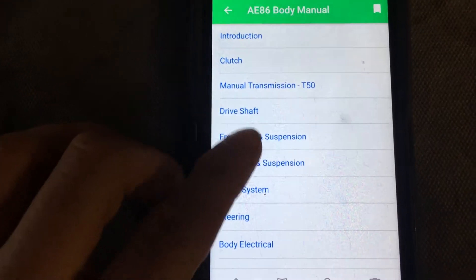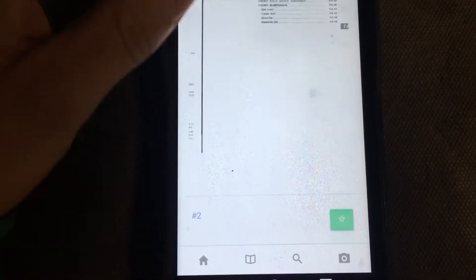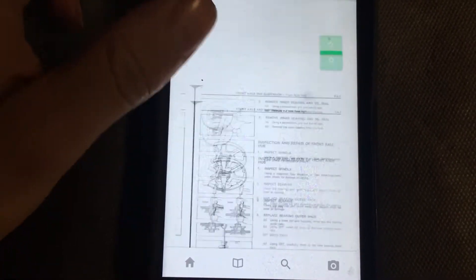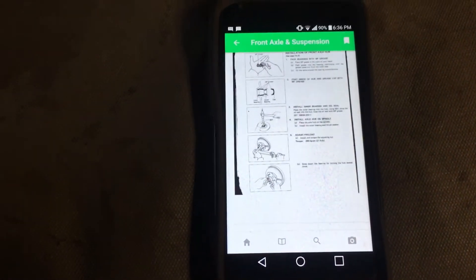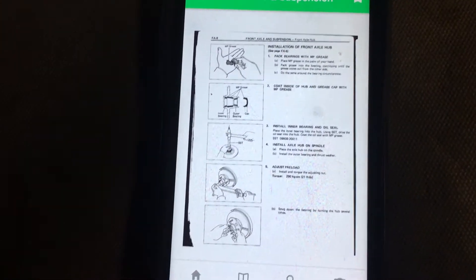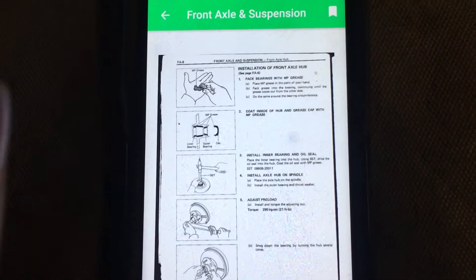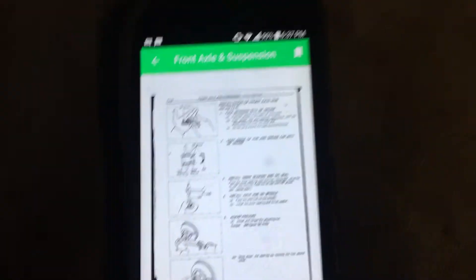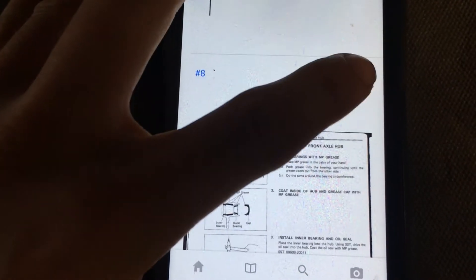All of these sections are there. Like, front axle suspension — click on that — it's all here. The cool thing is you can bookmark pages, and all the pages are searchable via OCR, which allows the computer to read images for text, parse them into a database, and let you search.